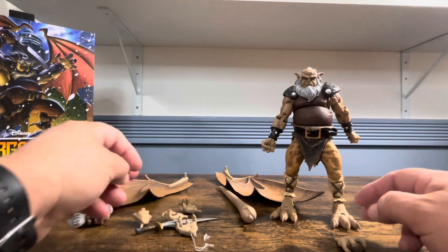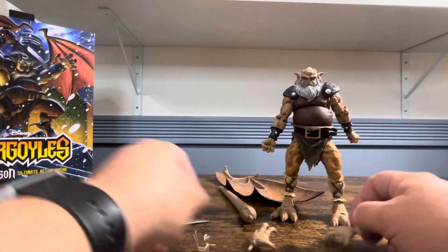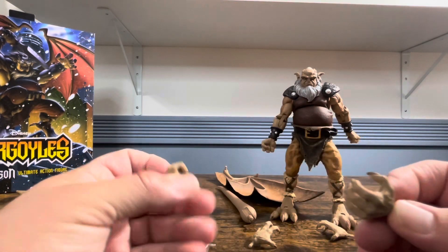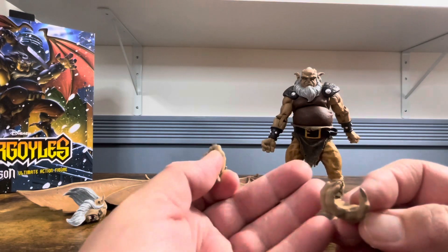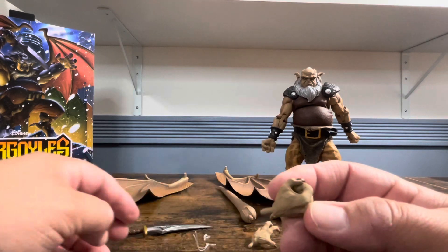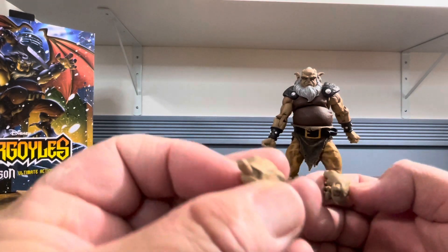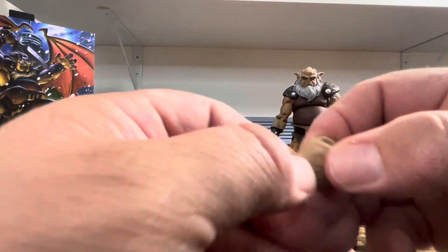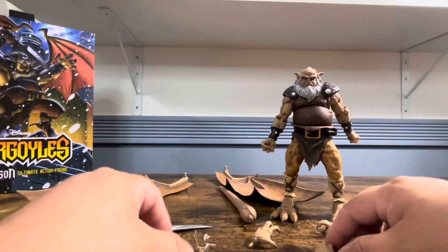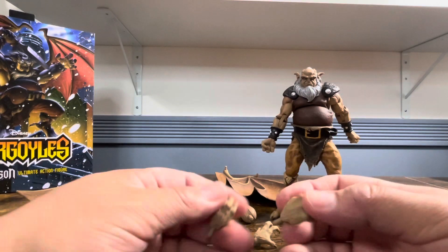He comes with a bunch of hands: a couple of clawing hands, an open fighting hand or swapping hand, and two different hands to hold his sword. The reason for the two sword hands is they pivot back and forth or up and down — that's why they give you two hands that are essentially the same. What he currently has on are his two fist hands, and I'll definitely be changing those out.